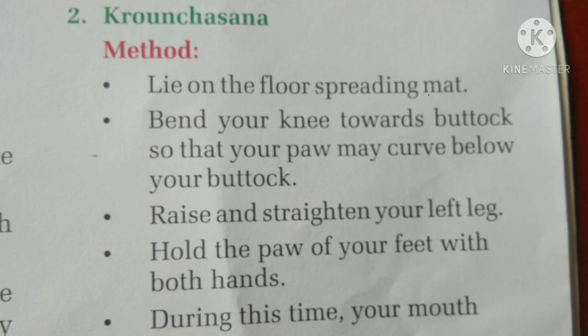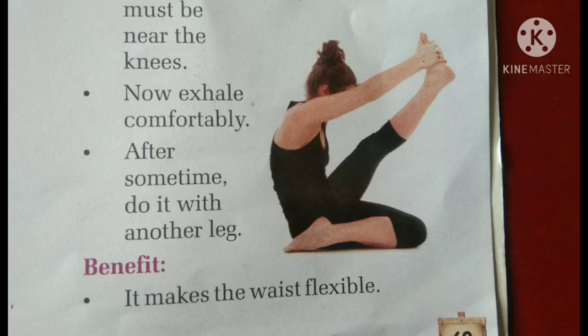Lie on the floor, spreading a mat. Second point: bend your knee towards your buttock so that your paw may curve below your buttock. Third point: raise and straighten your left leg. Number four: hold the paw of your feet with both hands. Fifth point: during this time, your mouth must be near the knees.